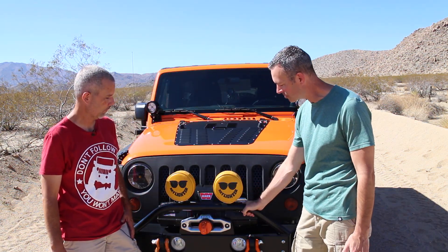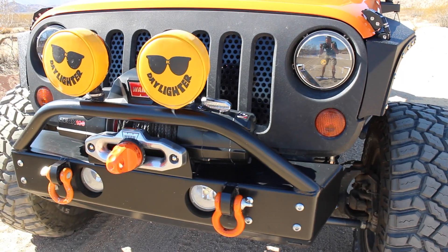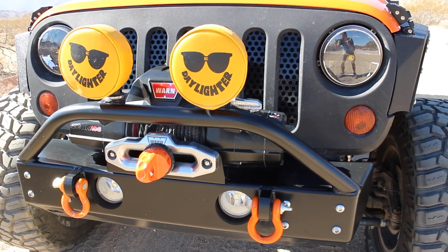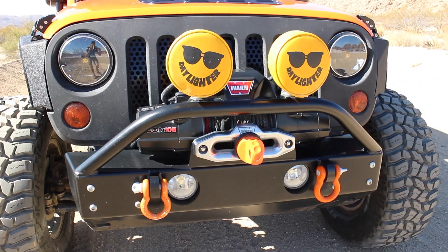Let's talk about what you've got going out front. You've got an aluminum bumper — lightweight aluminum. I like it; you save quite a bit of weight. What kind of winch? This is a Warn Xeon 10S synthetic rope winch, 10,000 pounds. How many times has this been put to use? I just got it a few months ago; I've used it one time to pull somebody out of the mud.